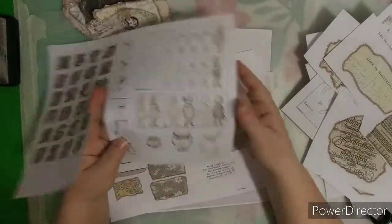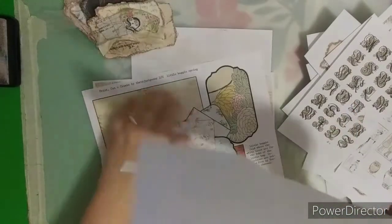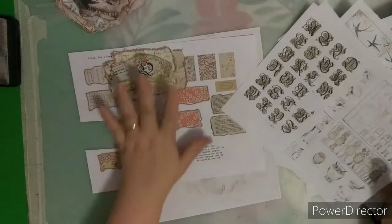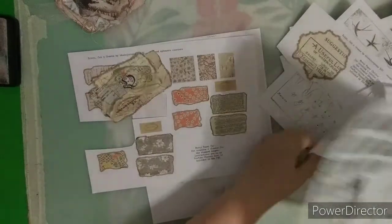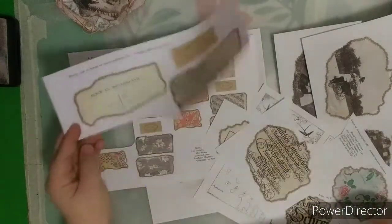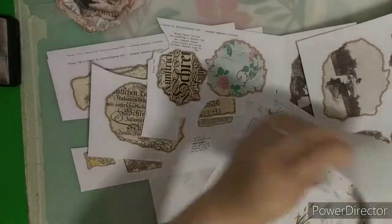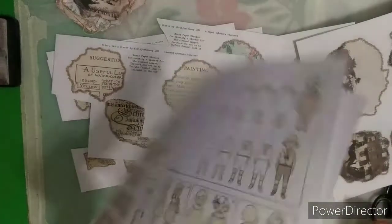These are the stamped ephemera. Look at the little bird, the chicken — I love this one. There are those that you could absolutely use. Here's more of the square ephemera to make this. So not only is there the square cluster stamped ephemera, there's also the messy circle stamped ephemera clusters. Here is the stamped ephemera to use if you want to use some stamping.